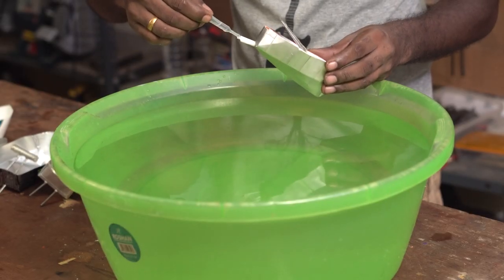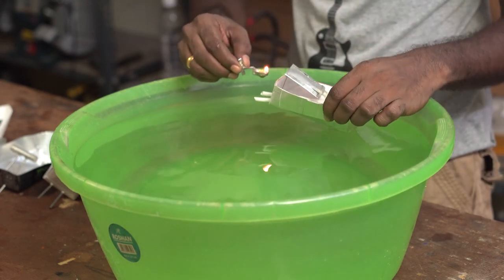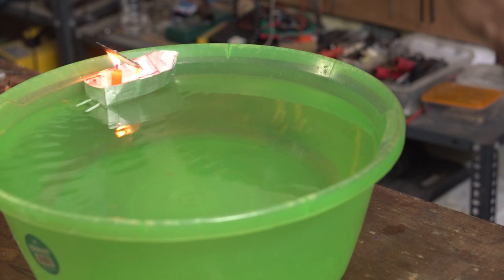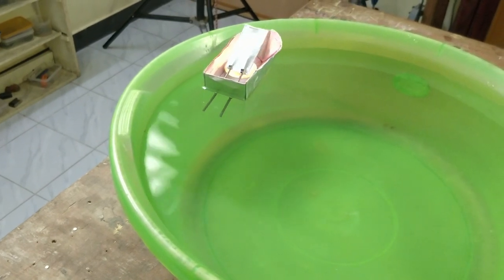This was supposed to be a straightforward project — make the boats, run them, show the results — but each of these boats required individual modifications to perform well, so results may vary for you. The first boat went off-balance when the engine filled with water and the candle was placed. After some adjustments it took off and it works! One problem I noticed is that the epoxy produces a bad odor and fumes which are unbearable, so keep that in mind.